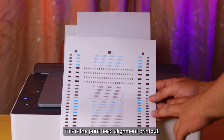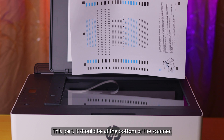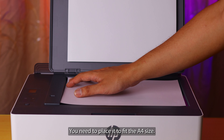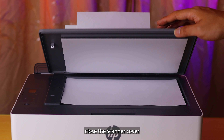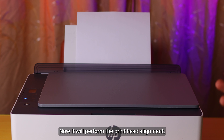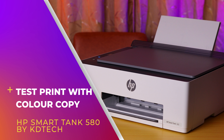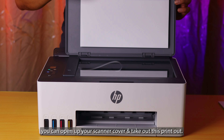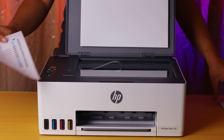This is the print alignment page. Open up the printer scanner and follow the guide — this part should be at the bottom of the scanner. Place it accordingly to fit the A4 size. Once you ensure the paper is in the correct position, close the scanner cover and press the button to perform the print head alignment. After the alignment is completed, open the scanner and remove this printout — it is no longer required, so you can throw it away or keep it aside.